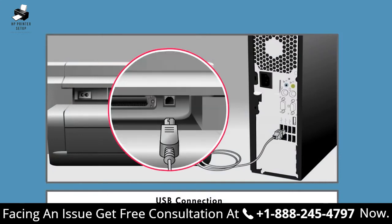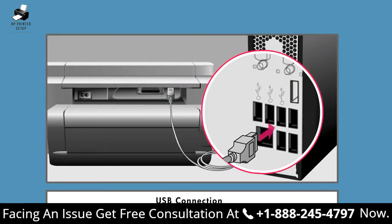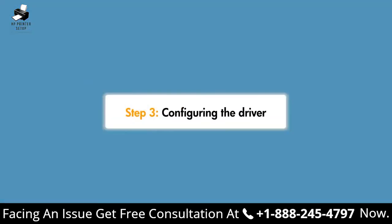Connect the USB cable to your printer and computer. A "Device driver software was not successfully installed" window will open after Windows attempts to install the driver. Click Close to close the window. Now that you've successfully installed the alternate printer driver, use the following steps to configure the driver.